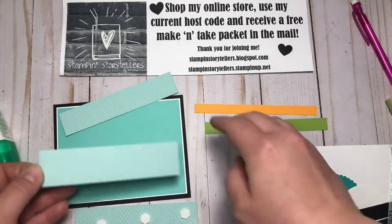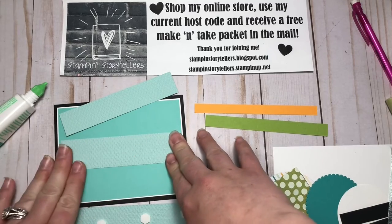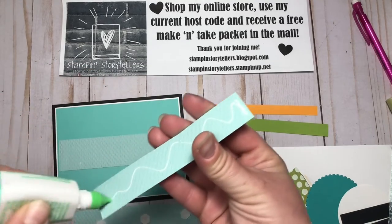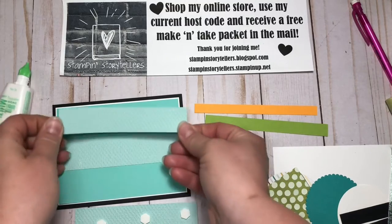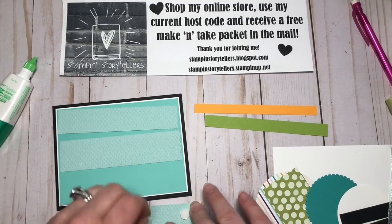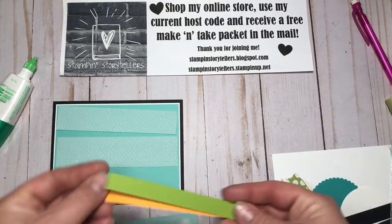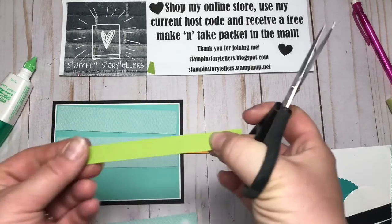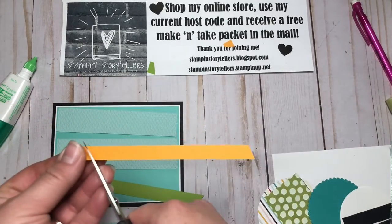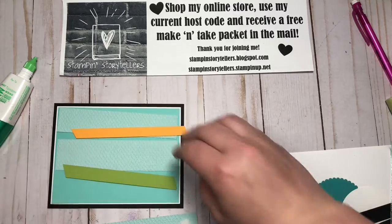This middle one is the one I'm going to start with first and glue straight down — it's going to be perfectly straight. These other ones will be on an angle. This top one will be at a little bit of an angle, and then these ones I'm going to cut at an angle too — this one going this way, and then the other one the opposite way. Both of those will be on dimensionals as well.